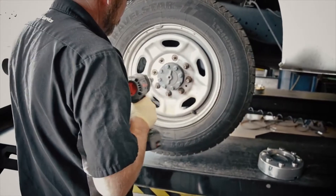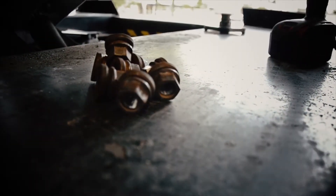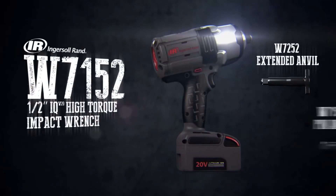Ingersoll Rand's W7152 busts through any bolt, no matter how stubborn. The next generation of cordless power is here. Also available with a 2-inch extended anvil and pin anvil.